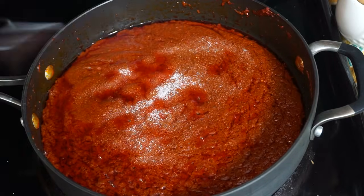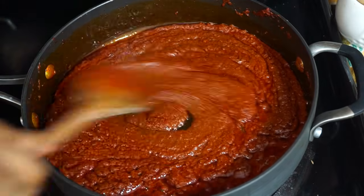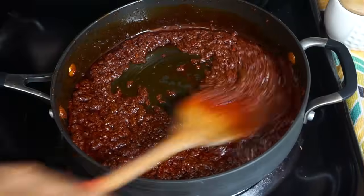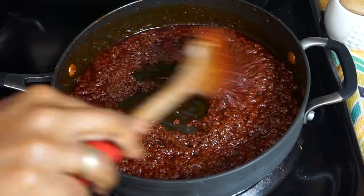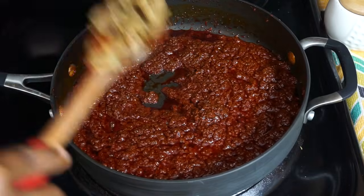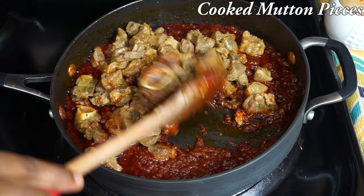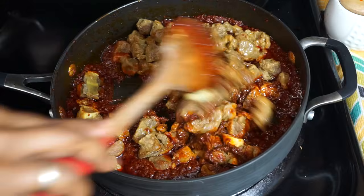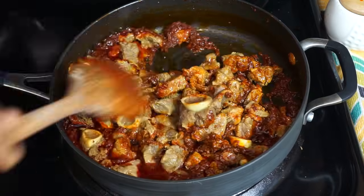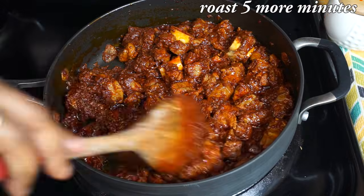Add some salt if required. We need to cook this until the gravy thickens and reduces. Now you can see the gravy is nice and thick, and the ghee we added has oozed out. Now it's time to add the cooked mutton pieces. Mix it well with the masala mixture. Cook this for 4 to 5 minutes on a medium heat.